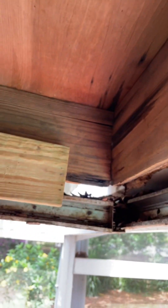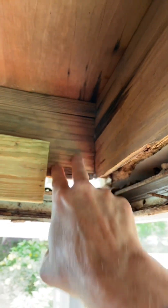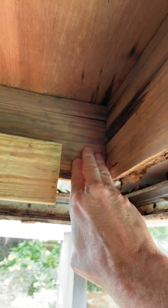Okay, here we are looking back toward the corner, and I've done the same thing here. I've dug out the rot and stuff, and you can see that at least two-thirds or more of the sub-fascia is just fine.